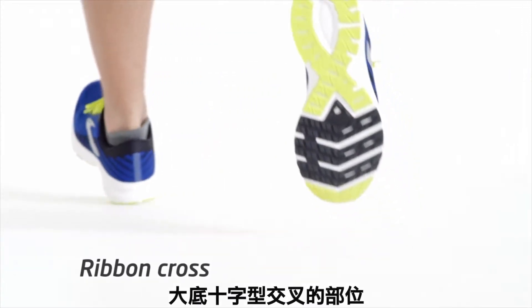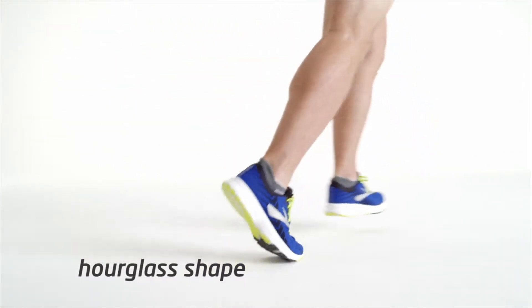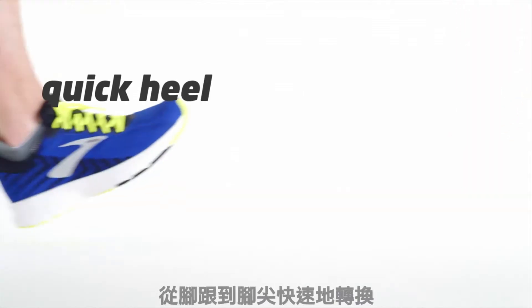There's a ribbon cross on the outsole. This, in addition to its hourglass shape, allows your stride to be guided through a quick heel-to-toe transition.